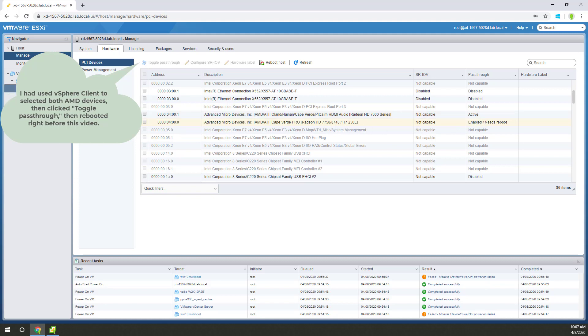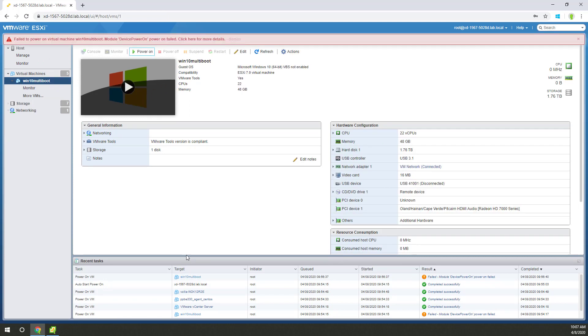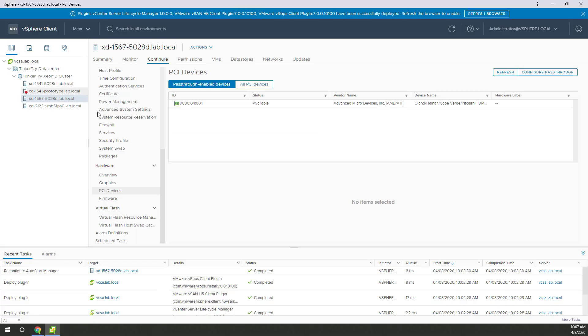I can get around the problem and I'll show you that in a moment. But for now, while it's in this state, you can't even turn on the VM. That's bad because it can't find a PCIe device that's inside there. Now let's cut over to vSphere client, HTML5 interface.